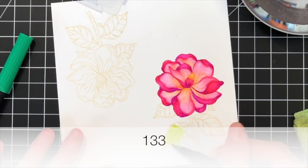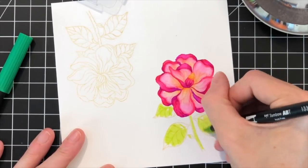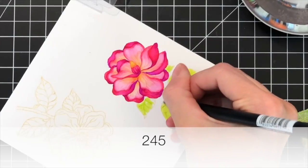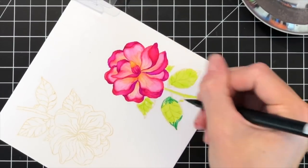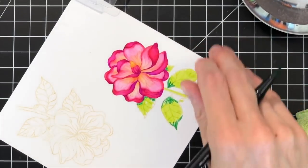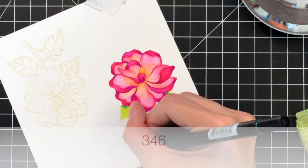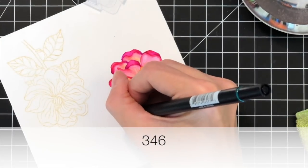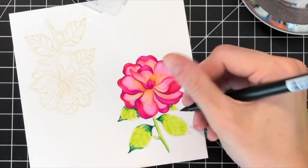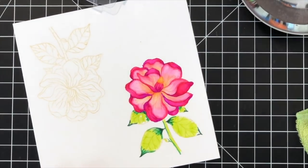Now I move on to the leaves and stem. I have three greens picked out. I'm starting with my lightest color, 133, and coloring most of the leaf and stem with it. Then I'll move on to a medium shade of green, 245, and color the edges of the leaves and any part that would be in shadow — so leaves tucked under the flower will be darker, as well as the side of the stem. Then I'll move to my darkest green, 346, which is actually a kind of teal color. I just like to throw this in for a little more variation — it makes the leaves and stem more interesting to look at.